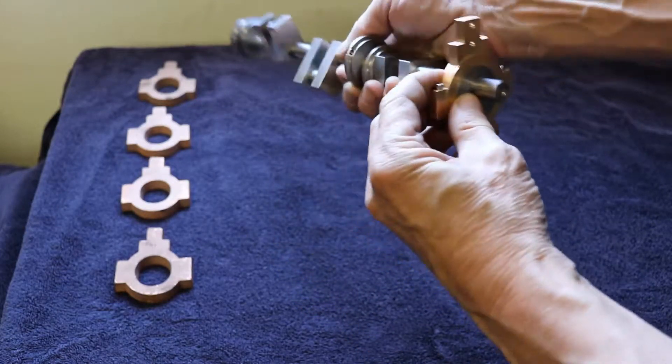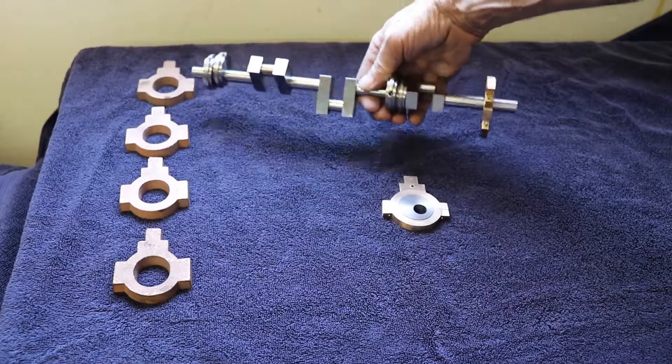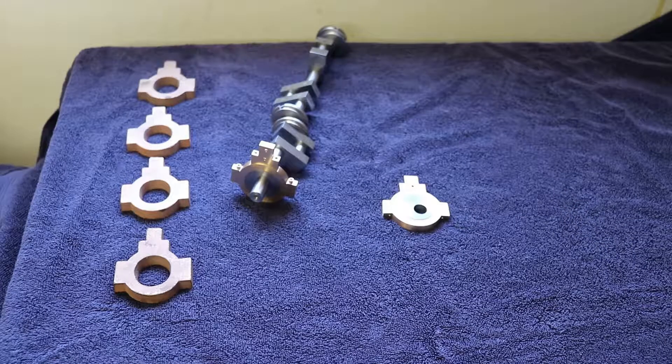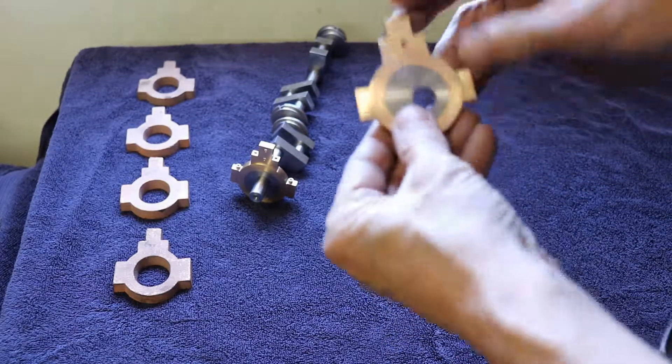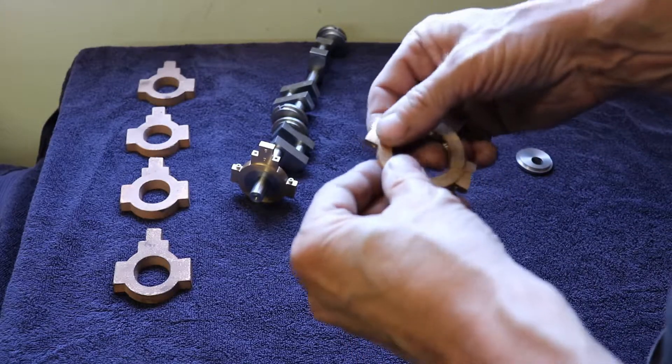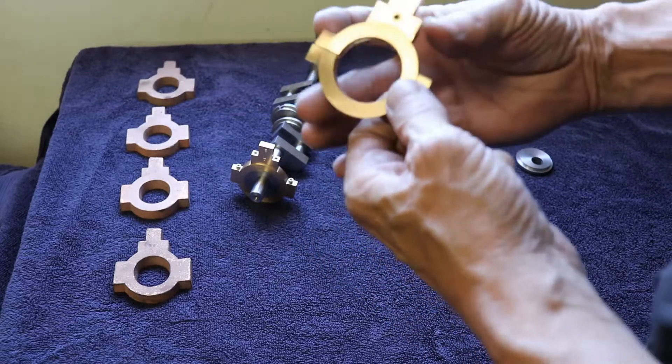This of course fits on the crankshaft, and that's pretty close to where its home will be — not quite. No adjustment yet of course. Before I go finish the rest of these, maybe I should tell you about the processes I went through to make these.